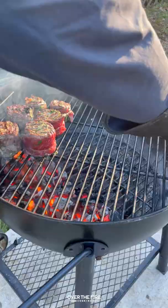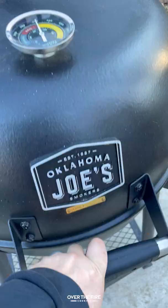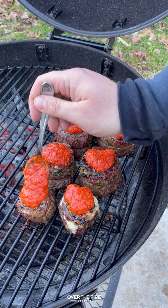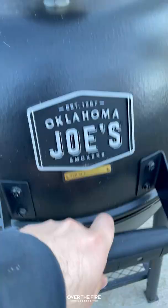I'm going to sear these guys off for about a minute and a half per side, moving them over to the cooler side of the grill. We're going to cook them until they hit about 120 internal. Right when they're about to be done, we're going to top them off with some pizza sauce, some mozzarella, and some pepperoni slices.